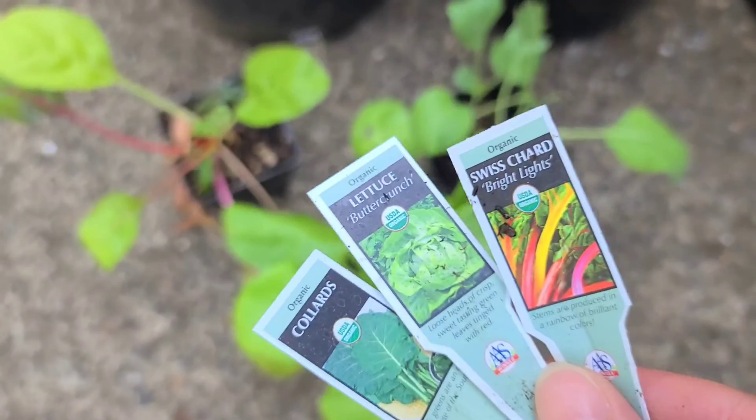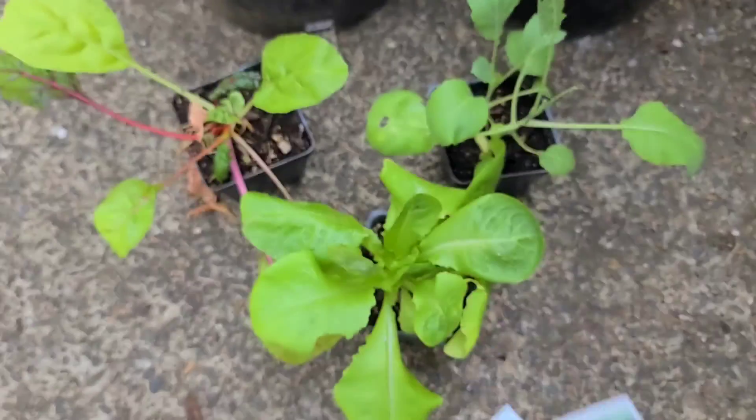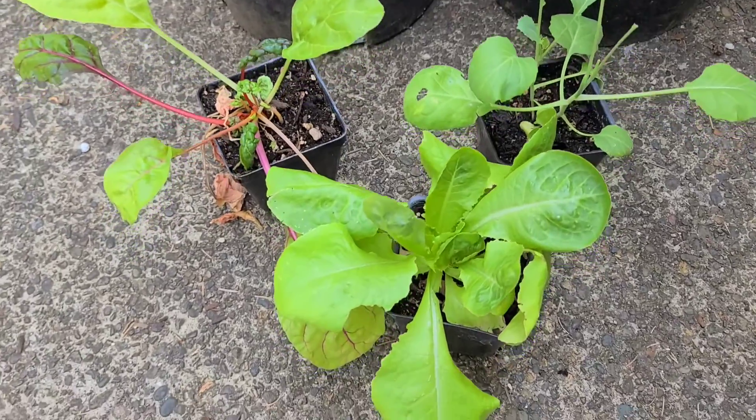Here's my lettuces. I have chard, collards, and traditional lettuce. They come in little transplanting pots, which are about 4 inches.